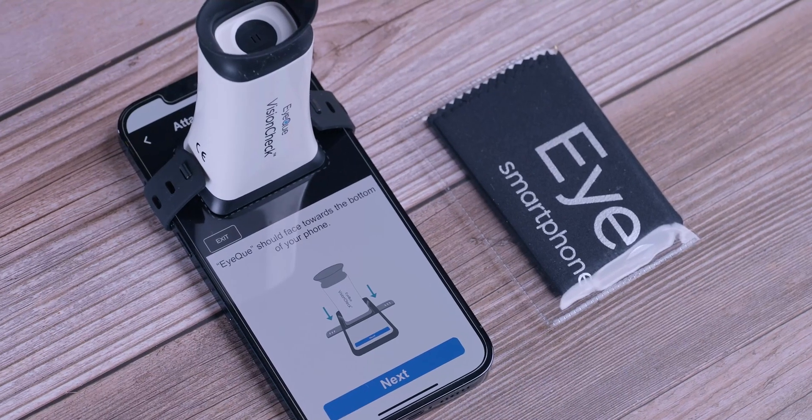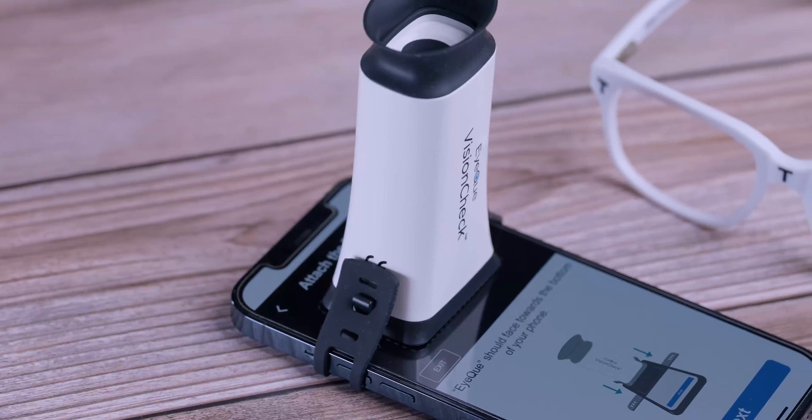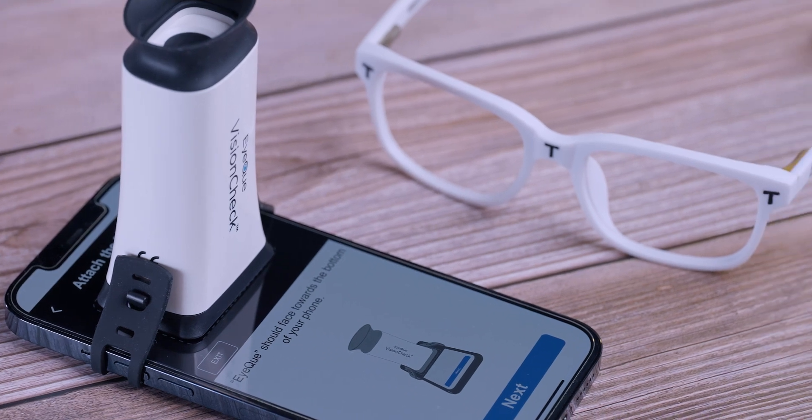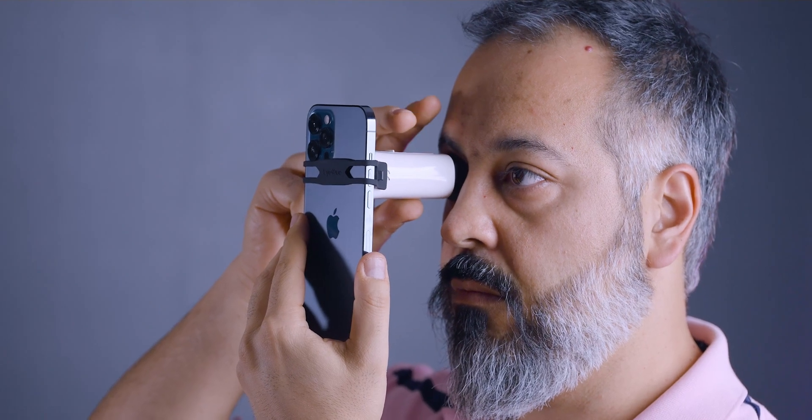So how do you actually use this? This is not an instruction video — I'm not going to duplicate the videos on their own site. It works with iPhone and Android. You download the app, register the device using the serial number, pair the device, and start the test. The app walks you through aligning the device on your phone, and you test one eye at a time. The very first time, it walks you through a practice run, and then you do three full tests — nine alignments for each eye per cycle.